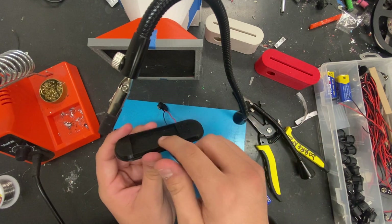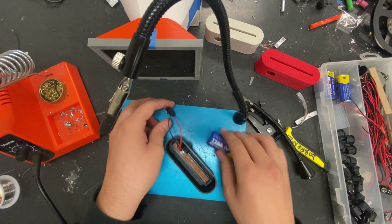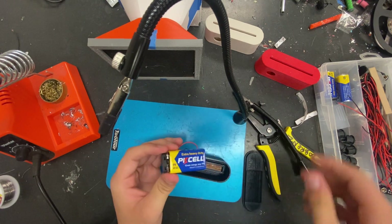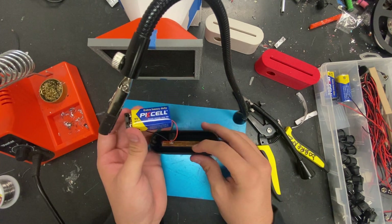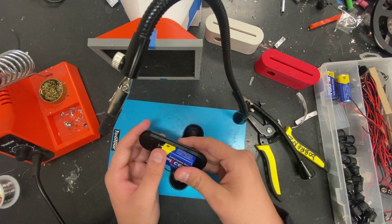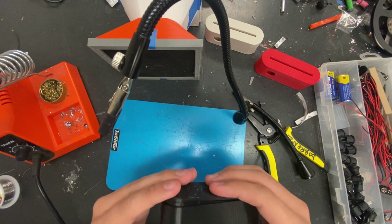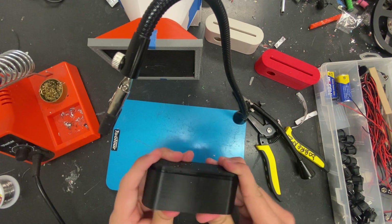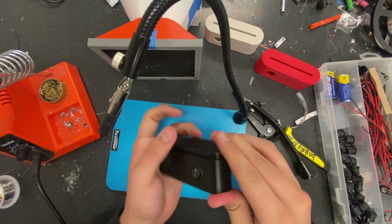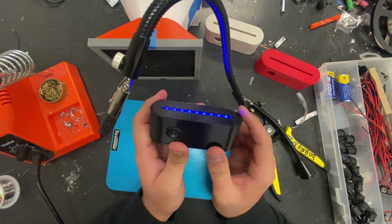Now we're going to get the box — this is where the nine-volt sits right in here. Plug in the nine volt like this, push on the attachment. I like to put the nine volt on the switch side, so clip it in like that. Then clip our piece on like this, make sure it fits in right. And that's it!